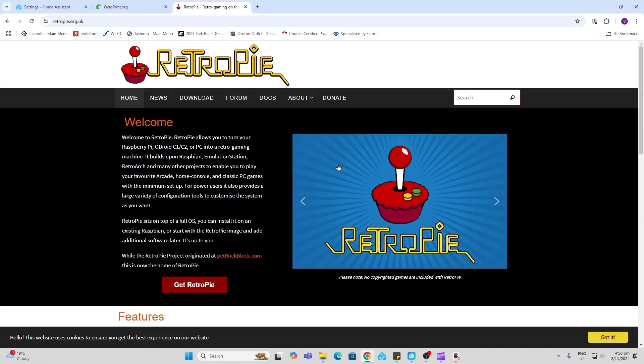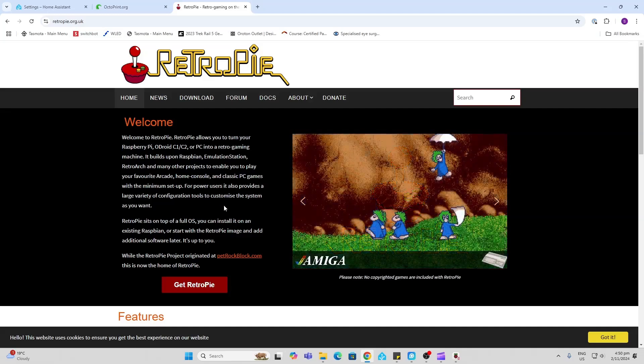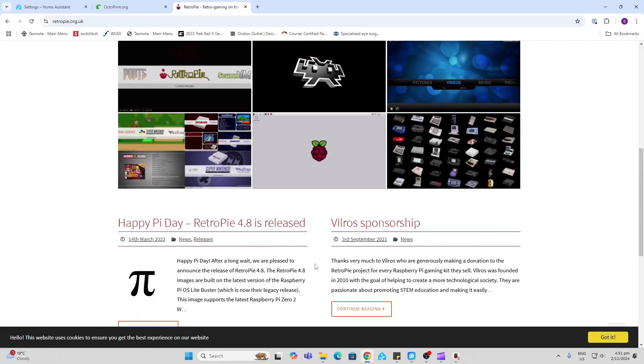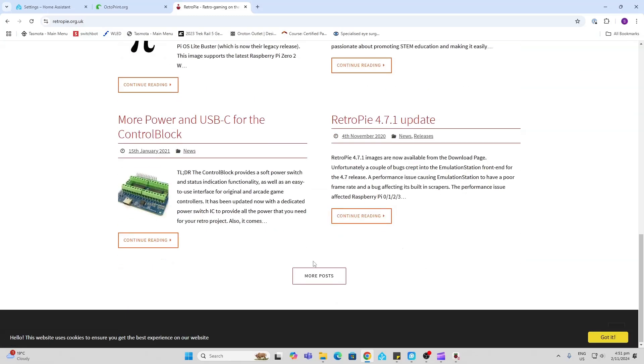RetroPie is another great solution to run on a Raspberry Pi, and fortunately it's not quite ready for the Pi 5 yet, but I'm sure it will be available soon — check out all the great titles available for that option. Anyway, that's all for now. I hope you've enjoyed this video — please let me know what you think of the Raspberry Pi 5 and the case, and I'll check you out in the next one. Bye for now.